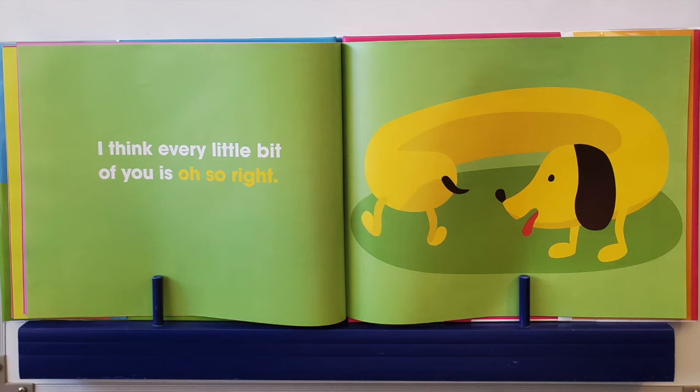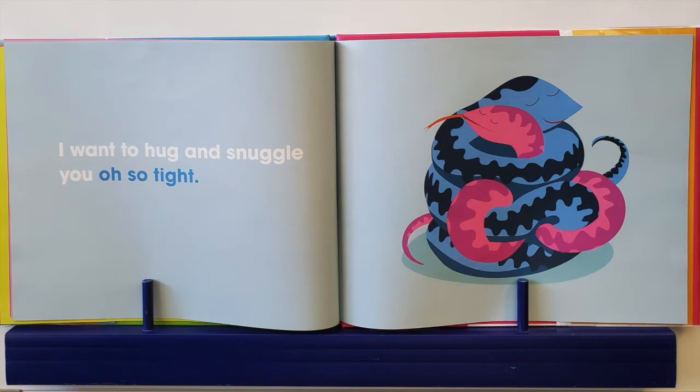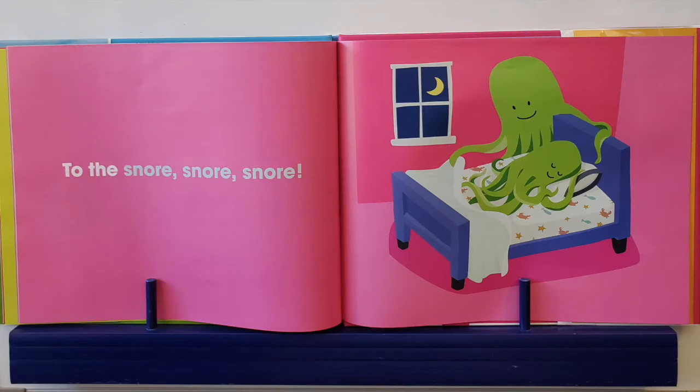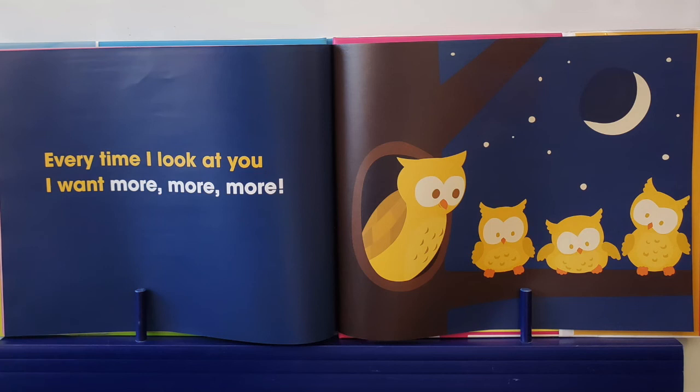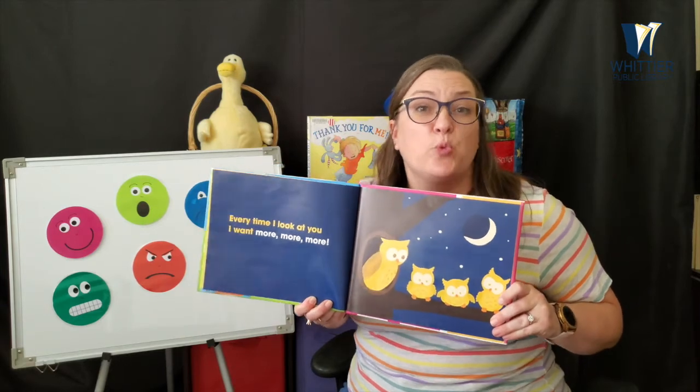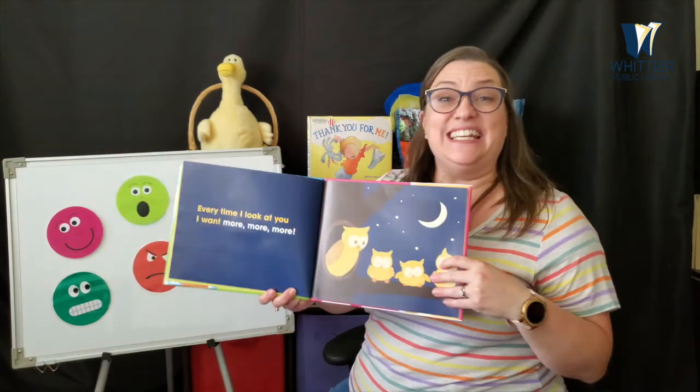I think every little bit of you is oh so right. I want to hug and snuggle you, oh so tight — like a snake. Can you hiss like a snake? Hiss. From the cock-a-doodle-doo of the morning to the snore, snore, snore. Every time I look at you, I want more, more, more. You guys are so squishy. Thank you. And that is the end.